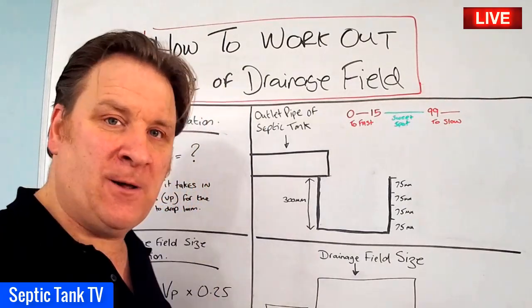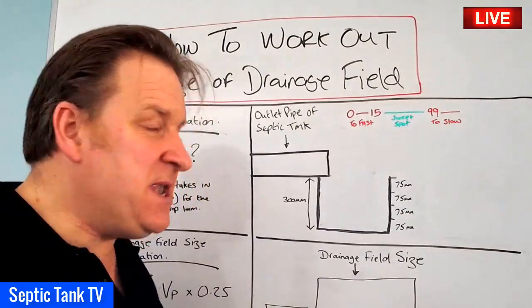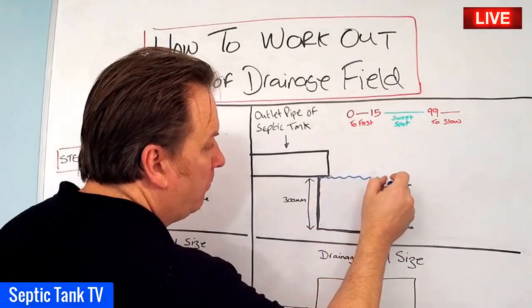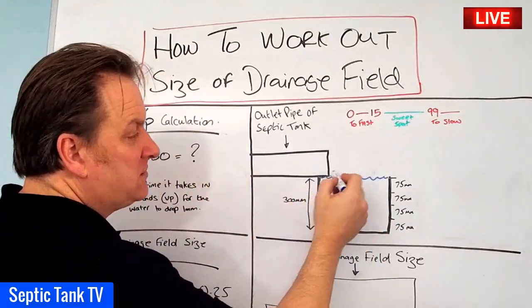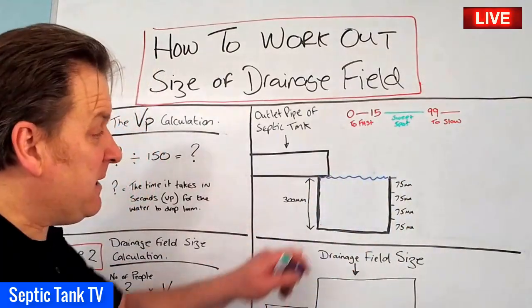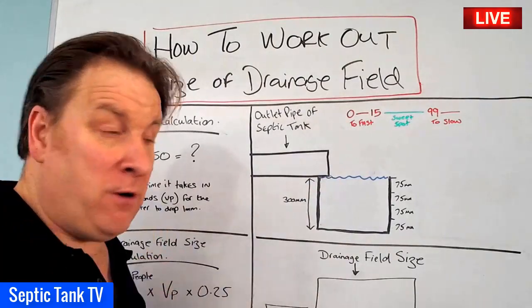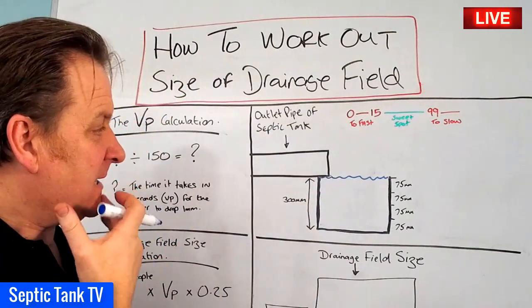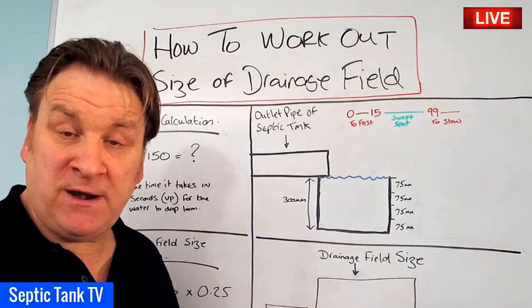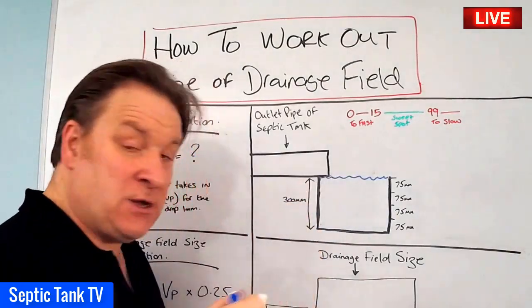Once you've dug your hole, fill it up with water. The water should fill up the hole and the tide mark should just be below the lip of the outlet pipe of the septic tank. Then you leave it for 24 hours.